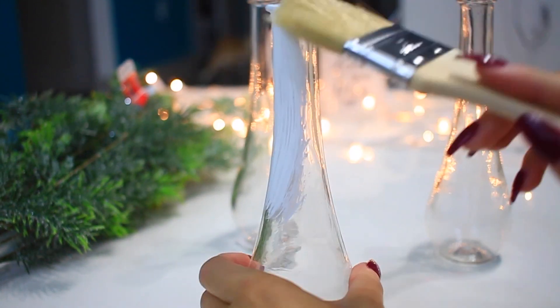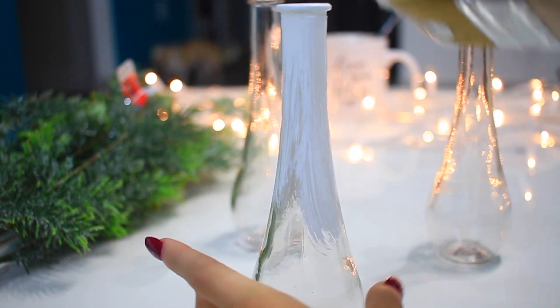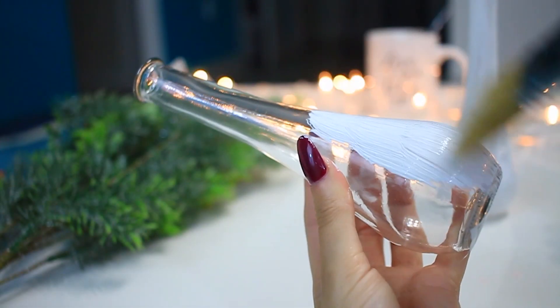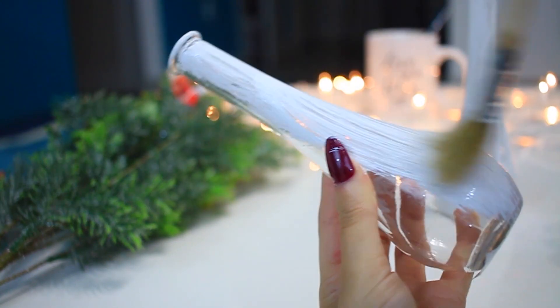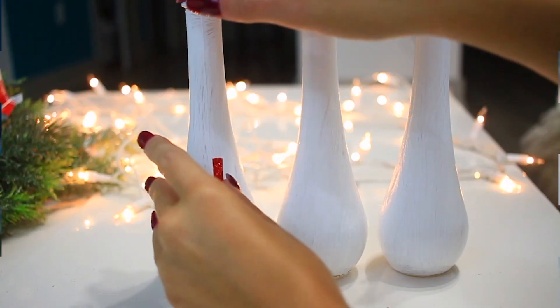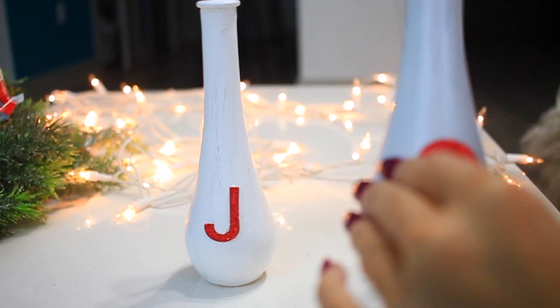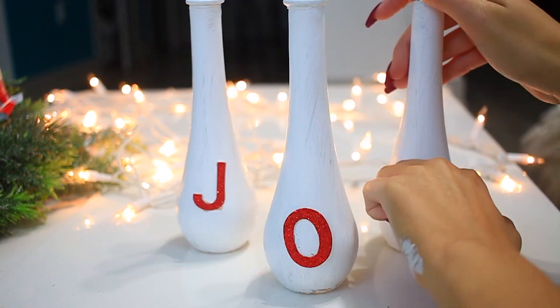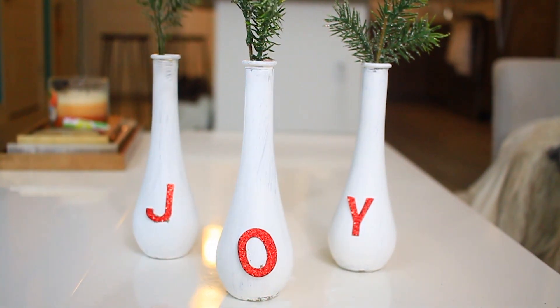First, you want to start off by painting your vases white. I did two coats so they were completely opaque and then I let them completely dry. Next, place on your holiday stickers. I chose to do the word joy, but you can do any word that you want. Last, add in your mistletoe and you are completely done. Super easy, but still very festive and very cute.